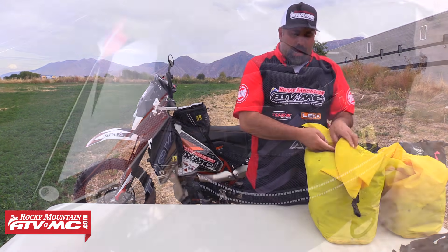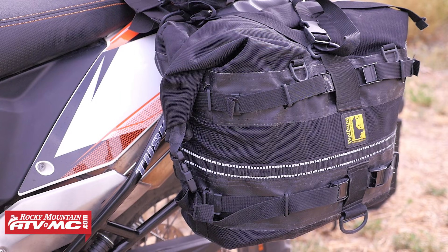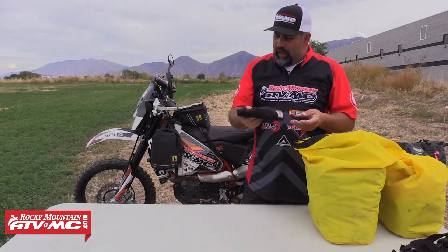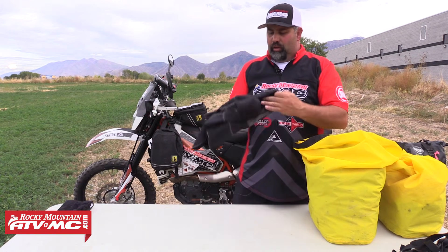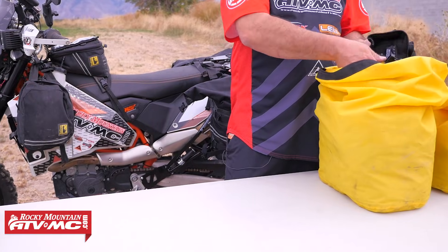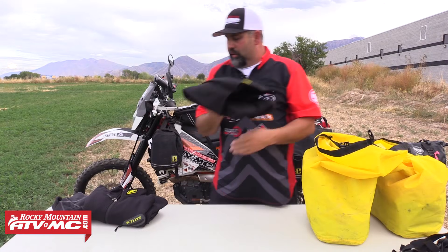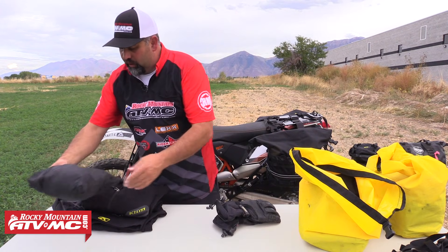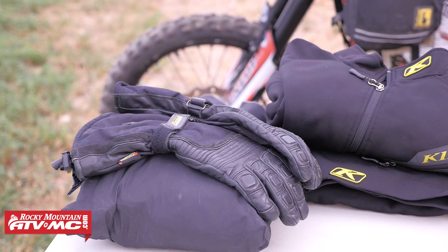Now we're moving on to what I have in my saddle bags. You pack for the ride, and this one it looks like we could get some weather — probably some highs in the 60s. So I've got some extra cold weather stuff I normally wouldn't carry. I've got a beanie, a light balaclava, a big cold weather balaclava, my mid-layer jacket and pants — both fairly thick and pretty bulky. And then I have my heated gear — a jacket and controller, heated gloves, and heated pant liners, though I don't think I'll need those on this trip.